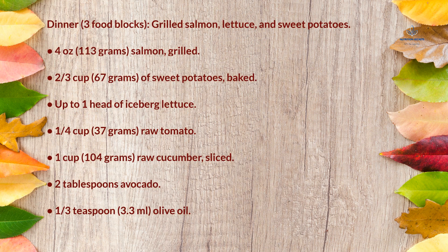Dinner (3 food blocks): grilled salmon, lettuce, and sweet potatoes — 4 ounces (113g) grilled salmon, ⅔ cup (67g) baked sweet potatoes, up to 1 head of iceberg lettuce, ¼ cup (37g) raw tomato, 1 cup (104g) raw sliced cucumber, 2 tablespoons avocado, and ⅓ teaspoon (3.3ml) olive oil.